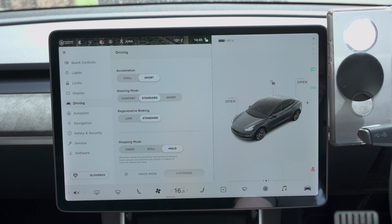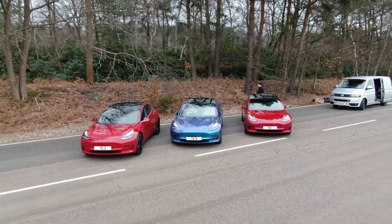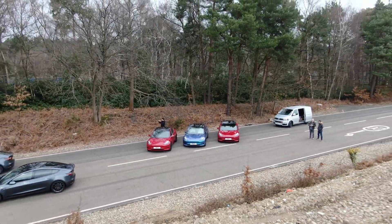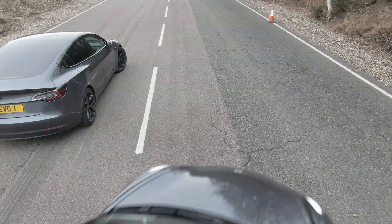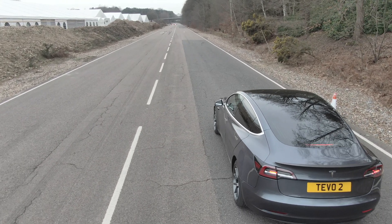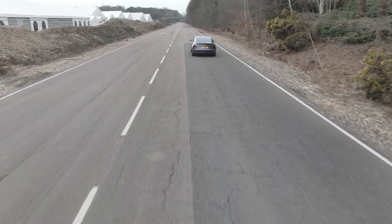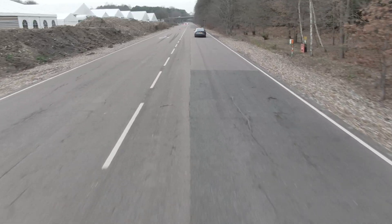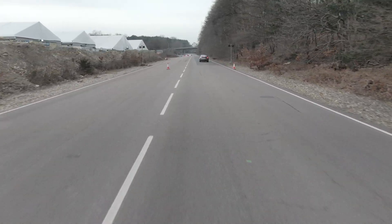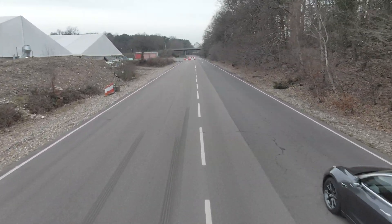We've got all different car configurations here today and we're going to test them multiple times. The idea is to see if we can identify a trend as to why some cars have a greater stopping distance than others. Each car will line up at a cone as a starting point, accelerate up to 60 mph — which only takes a few seconds in a Model 3 — and then brake as hard as possible near the cones. It doesn't matter exactly where they hit the brakes, because the performance box measures exactly when the car slows from 60.